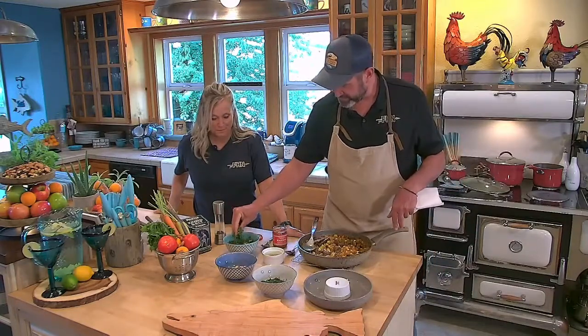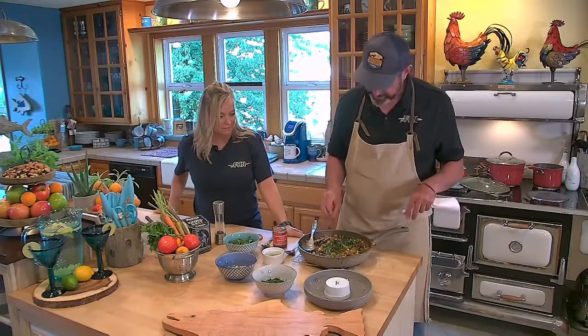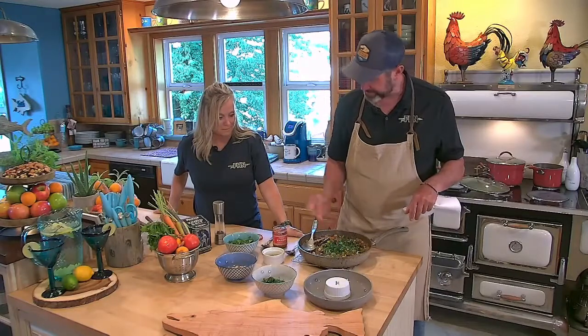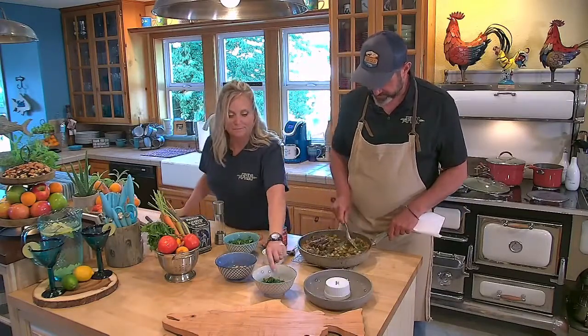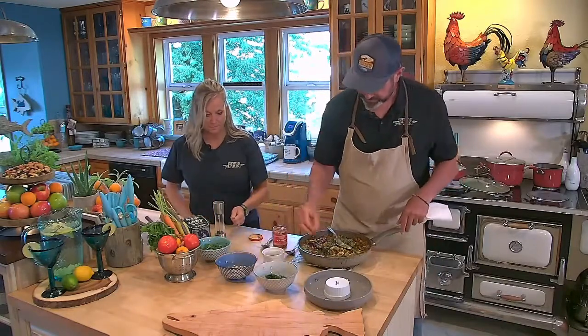The other thing that needs to be in there is a little bit of cilantro. Nice beautiful green colors in there. It's parsley and cilantro. And a little more parsley.